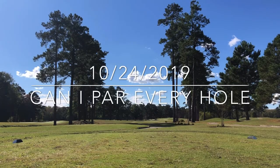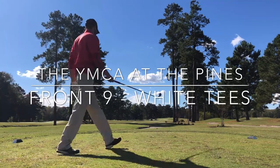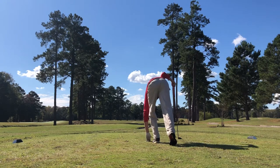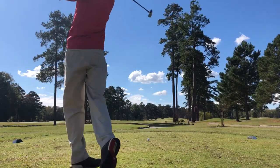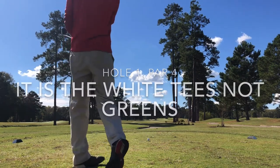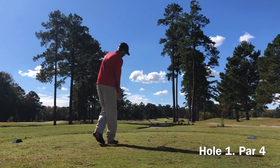Hey guys, welcome back to the channel. This is a video I found that I edited quite a while ago and hadn't yet posted. This is my quest to see if I can par every single hole out here at the YMCA at the Pines. I'm just going to talk through what it takes to actually accomplish that goal. Selection and commitment are the main focuses in this video.